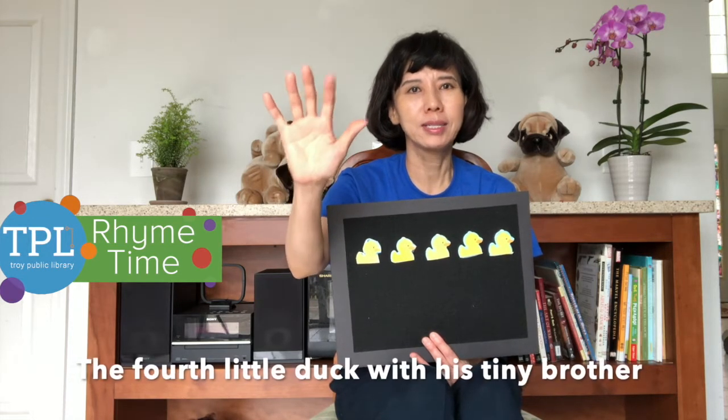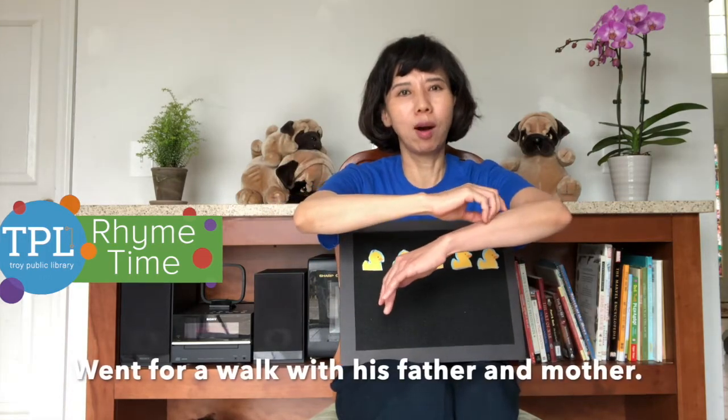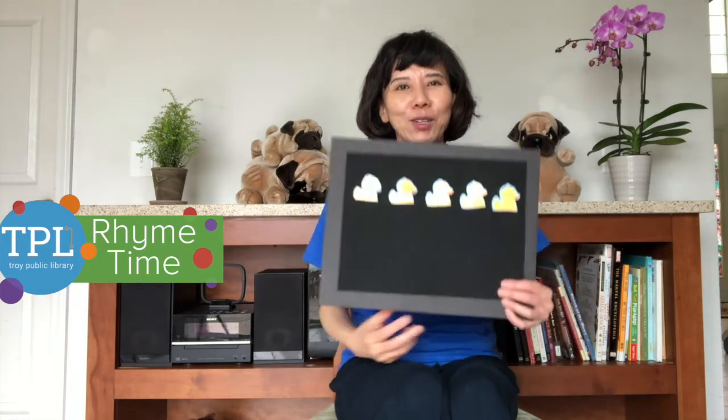The fourth little duck with his tiny brother went for a walk with his father and mother. Let's count one more time.